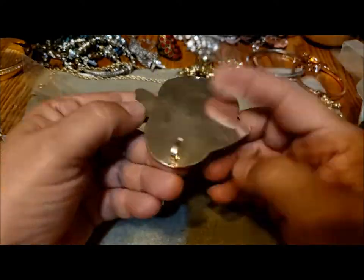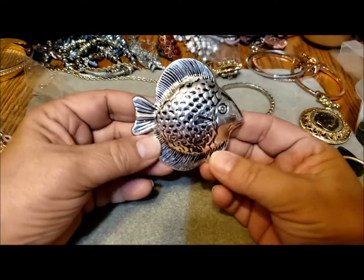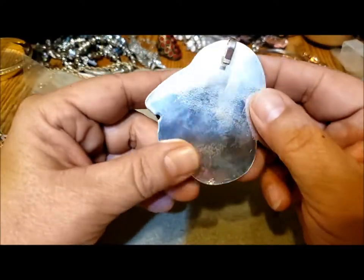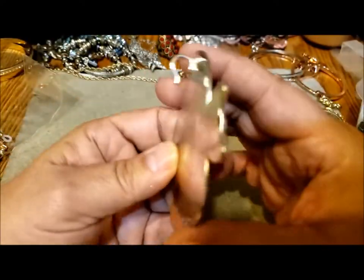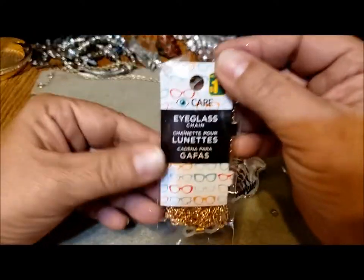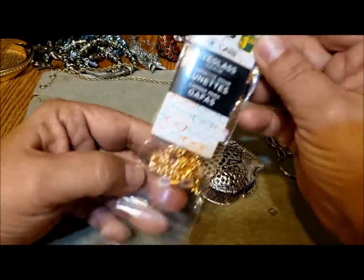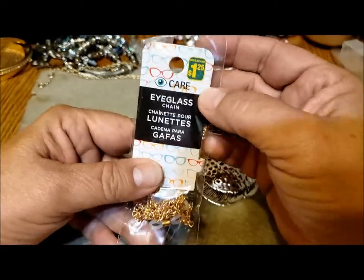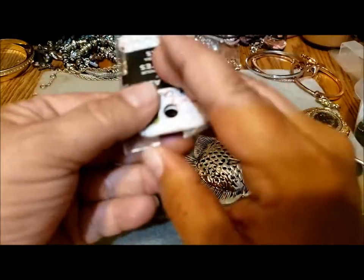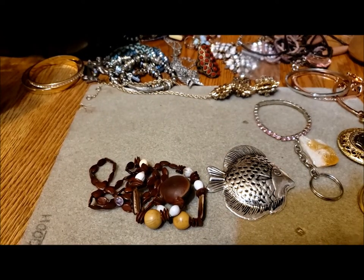This is neat — it's a pendant, the articulated fish pendant. He's kind of cute actually, not too beat up, not too scratched, and you could just hook it on a chain or not. Here's the thing I pointed at from the outside — it's an eyeglass chain from our Dollarama. New in package — I can pass that on.